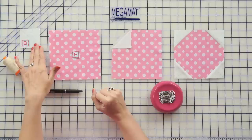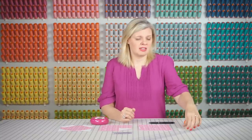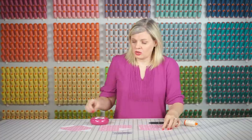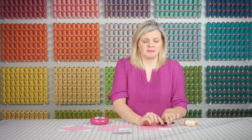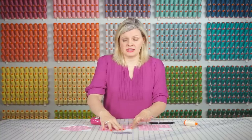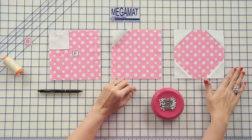Take your fabric B squares and draw a line from corner to corner with a friction pin. Your friction pin's going to disappear with heat later, so I like to use that. Place this on one corner of a fabric F square and stitch directly on the line. I'm going to use pins all the way throughout this project since it is flannel, and it's going to move easier, and you really want it to stay in place. Trim a quarter inch away and press towards the outside. Repeat on all four corners — this is going to be your paddywhack unit, and you're going to make 18.